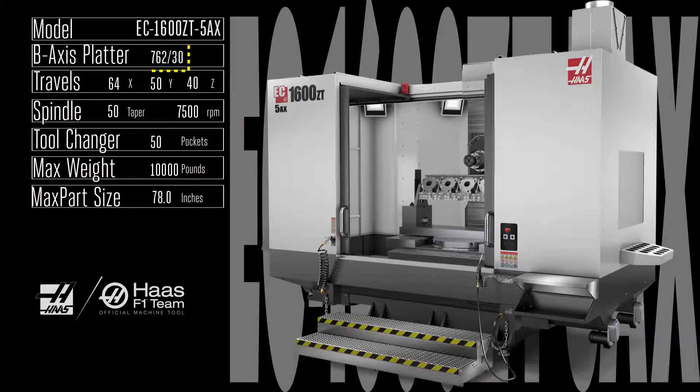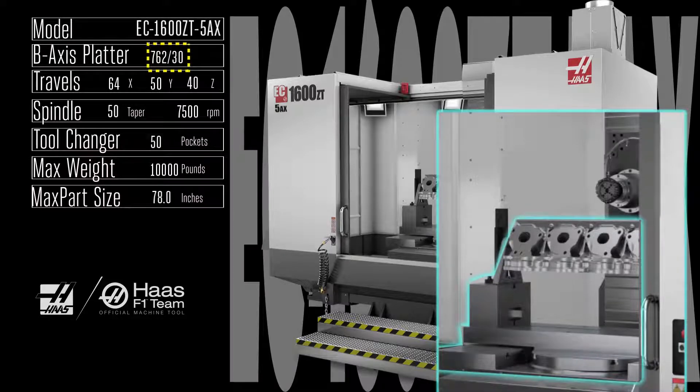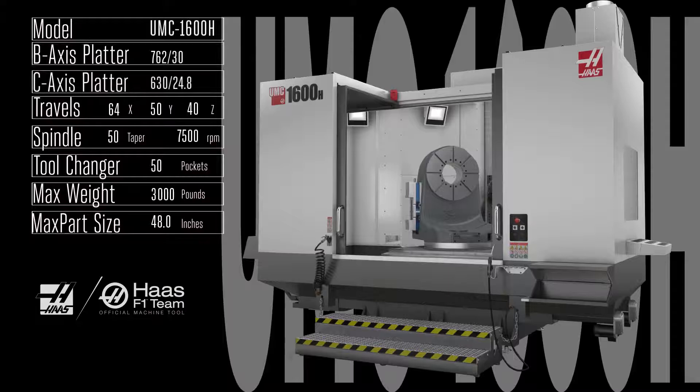Take all the versatility and production capability of the EC 1600 ZT with its embedded 762 millimeter rotary table, then bolt on our popular HRT 310 rotary table and frame support, and you get tons of high-torque, rigid 3+2 and full 5-axis machining capability inside the truly cavernous workspace of the EC 1600 ZT 5ax — where you can fixture parts up to 10,000 pounds and 6 feet long.